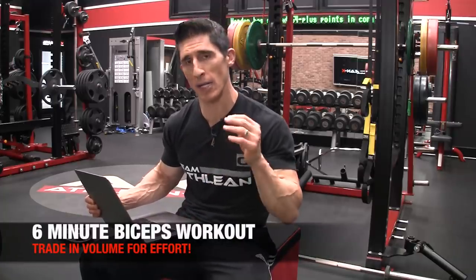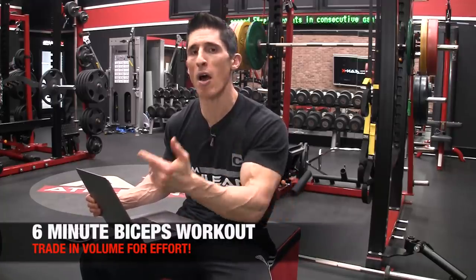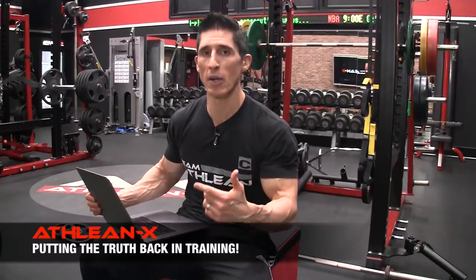What's up, guys? Jeff Cavaliere, ATHLEANX.com. Today I've got a brand new bicep workout for you that I want you to try, because I want to convince you that you either train hard or you train long, but you can't do both. The volume warriors are going to see once and for all that when you up the effort level, you don't need to go so long.